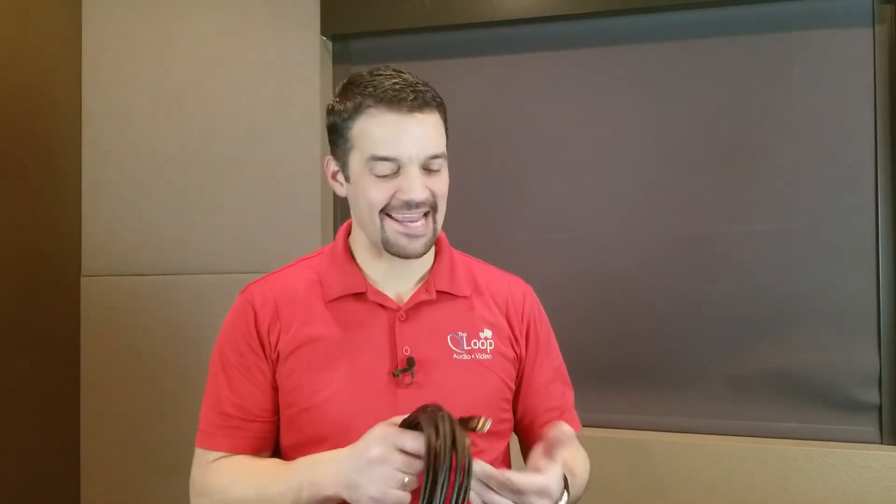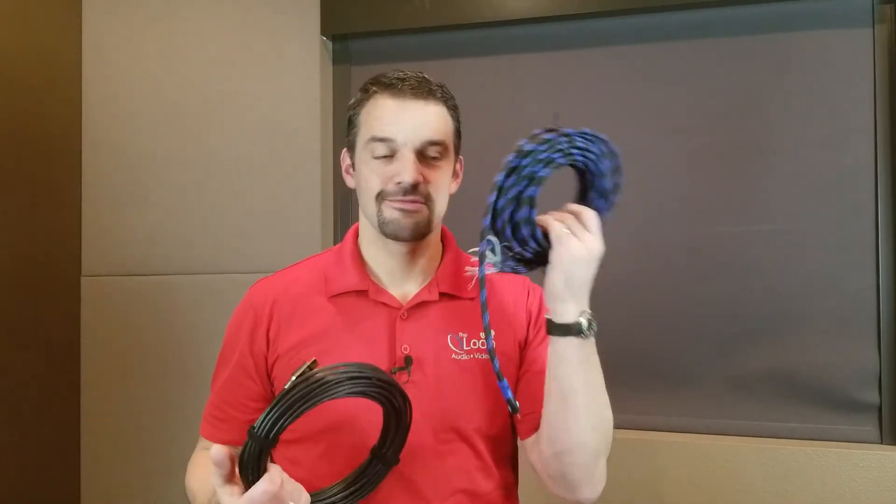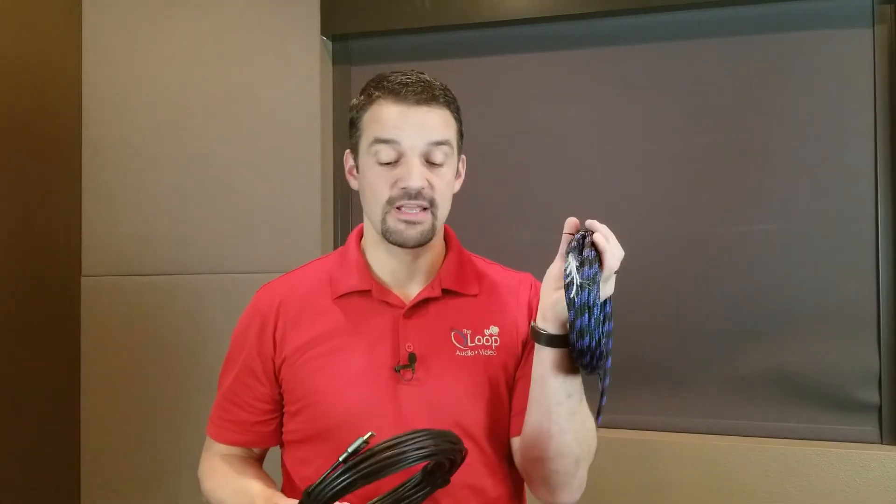Hopefully you guys enjoyed that as much as I did — that was fun. Kids, don't try that at home; box knives are not designed as screwdrivers. So that's the difference between Bullet Train and our $40 Amazon, basically useless HDMI cable. I see this too often where the specs of what things will supposedly do are way up here.